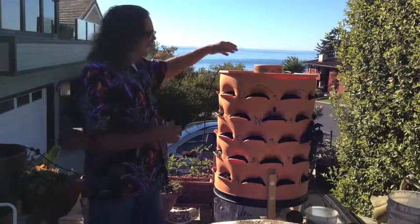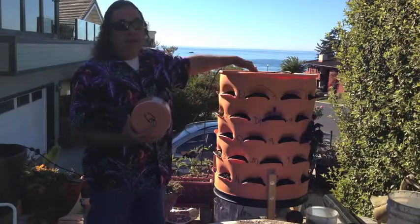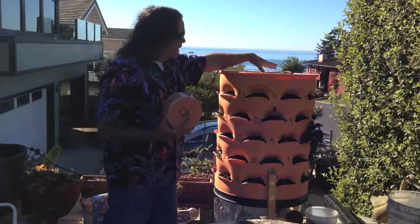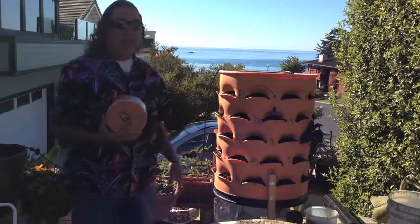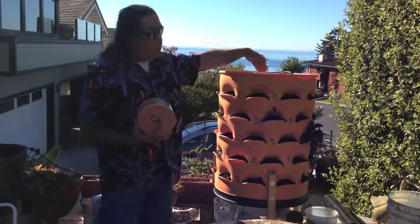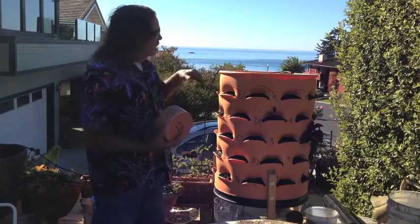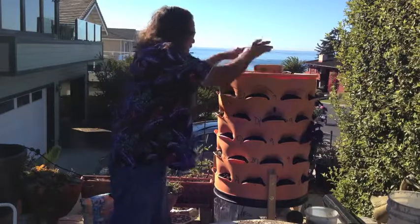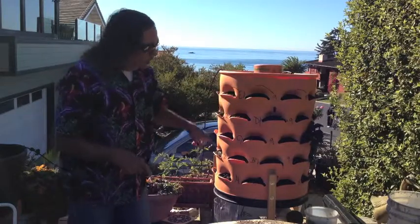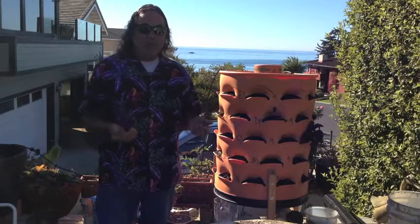You can open up the center section and this is about a six, seven inch PVC food grade pipe with holes in it. So this is where you put your garbage, your kitchen scraps, and worms. Since it's perforated, the worms can crawl in and out into the soil and you're providing your own source of organic fertilizer.